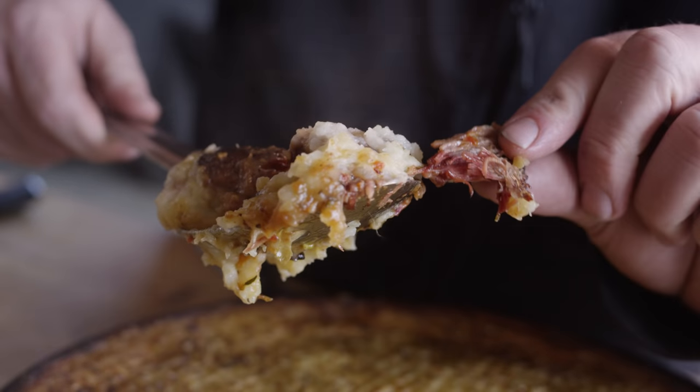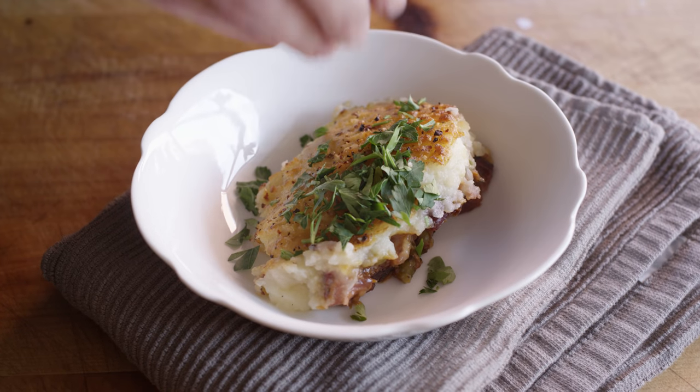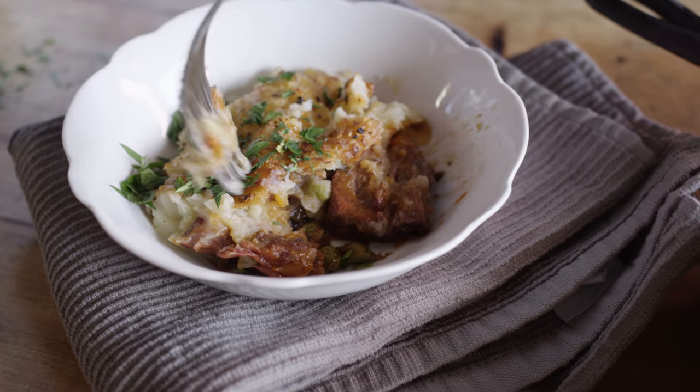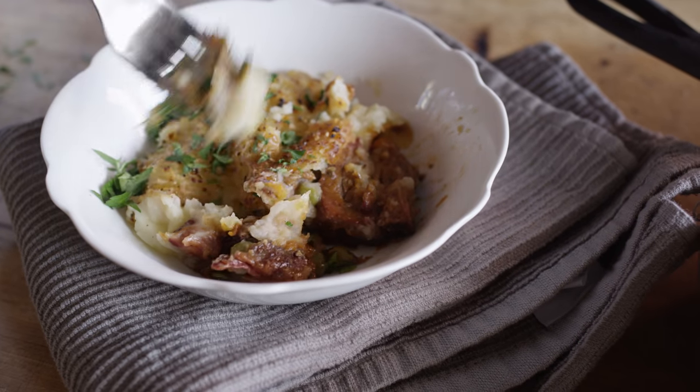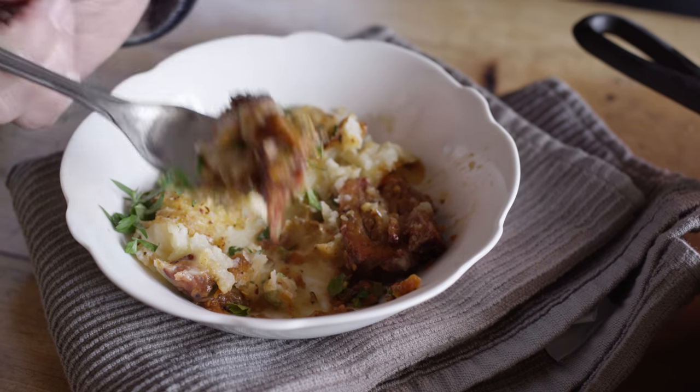Nice tender lamb right there. Finish that off with just a little parsley on top. Let's get a really good bite — the whole cross section of crunchy cheesy top, to the meat, to the sauce. Mmm. Good Guinness gravy. That is some true Irish comfort food.